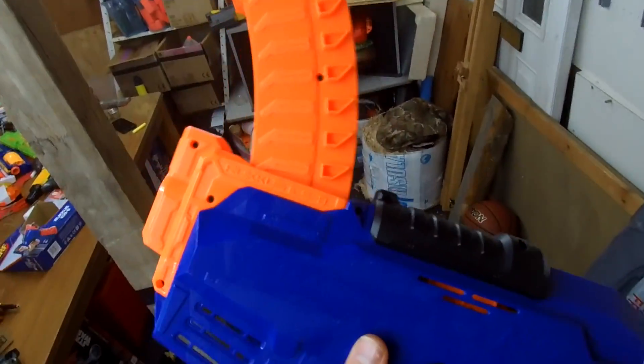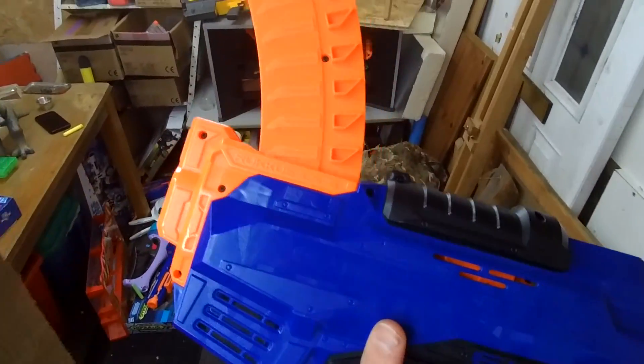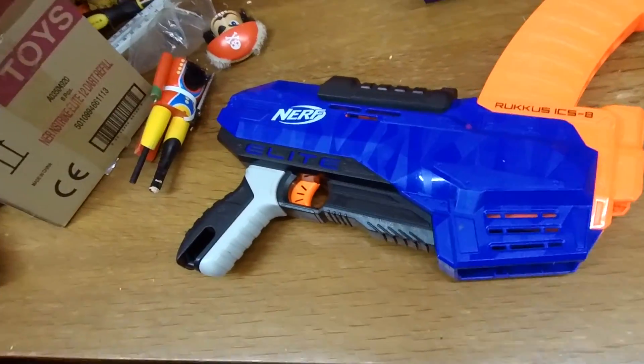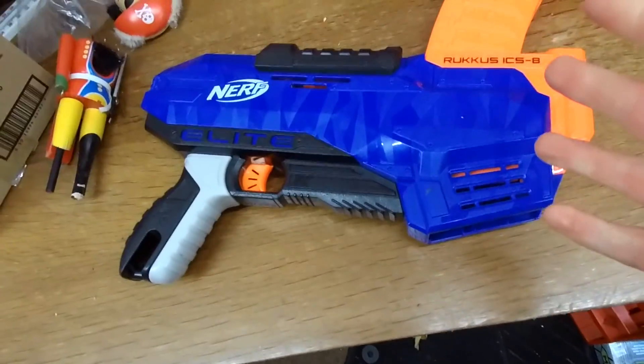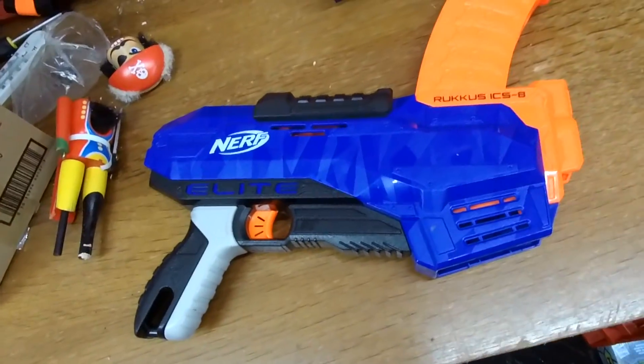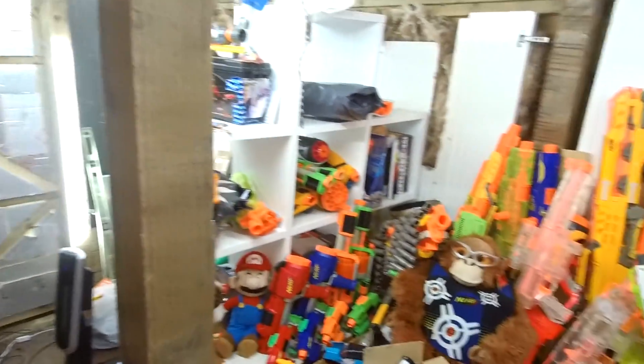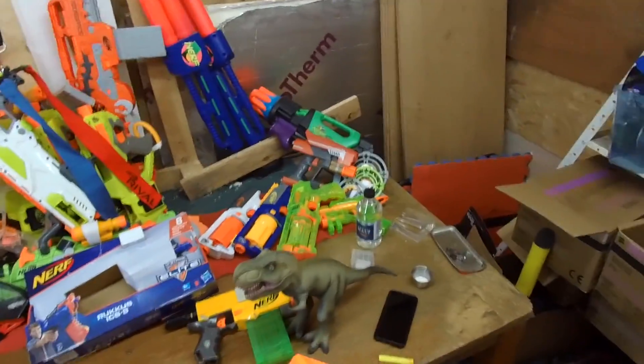Slam firing isn't listed on the box as one of the features, but it does slam fire. To me this is an incredibly interesting blaster — it's got slam fire functionality, it's fairly slim-line, and I quite like the way the clip works. The one foreseeable problem with regard to nerfing is remembering which part of the mag is loaded and which part is not.